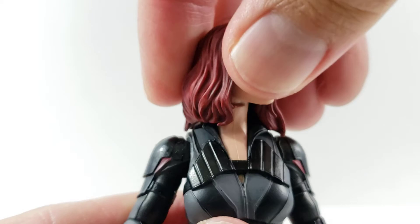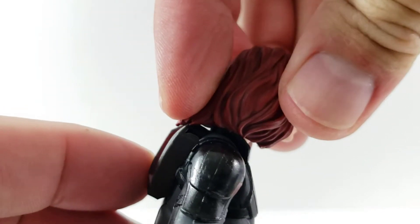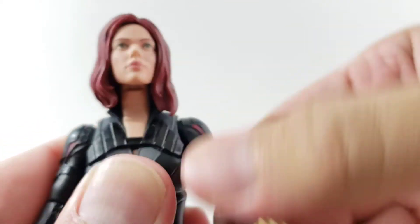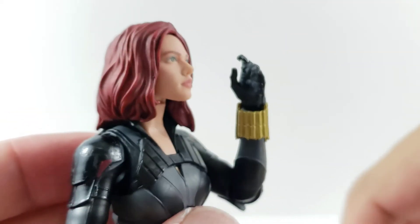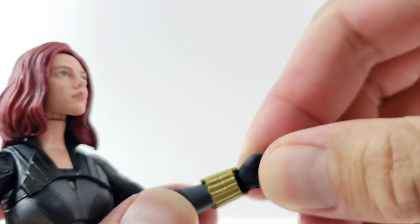Going over articulation — head looks left and right, looks down pretty good, but up not so much. The hair definitely hinders articulation and bumps into the pack there. She's got ball joints in the shoulders — down, forward, and back. There's no upper bicep, so it's a single-jointed elbow which bends pretty far back. There's also rotation at the elbow, rotation at the wrist, and a hinge at the wrist.